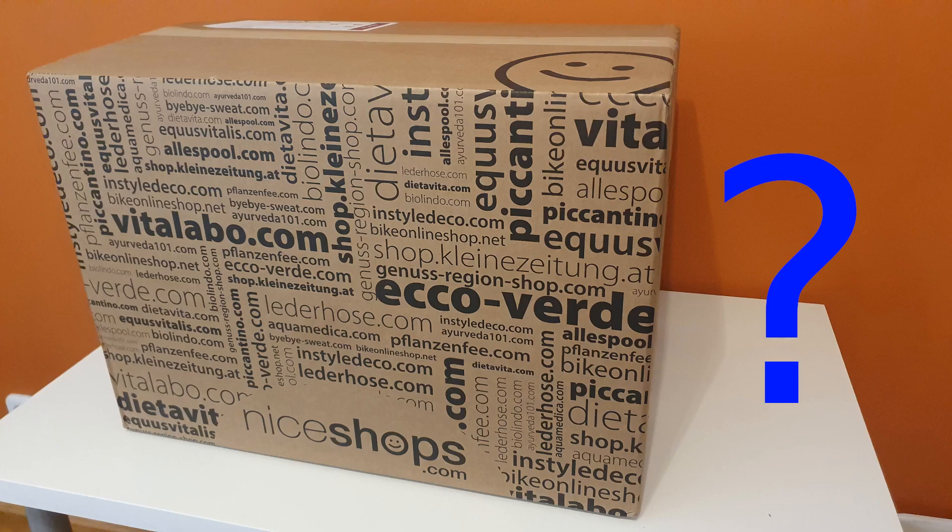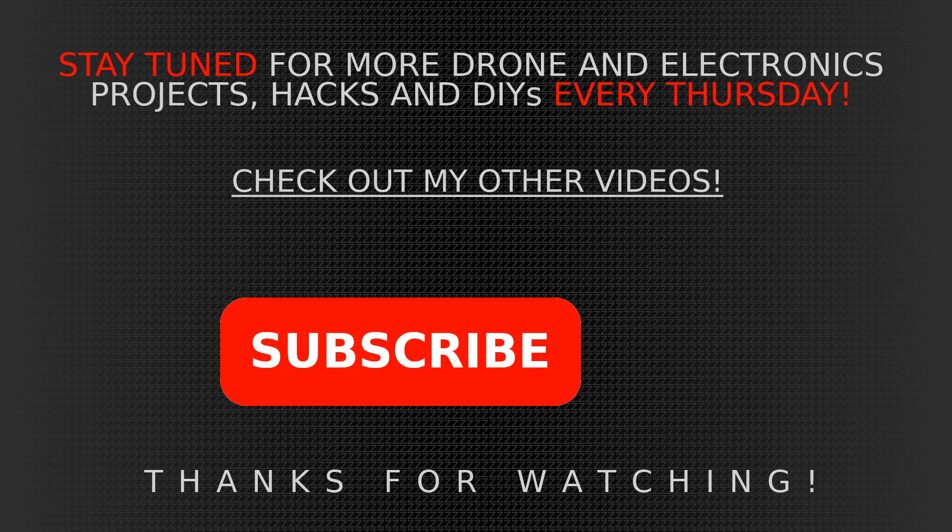If you liked this, smash the like button. If you learned something, please subscribe. Look what I got — can you guess in the comment section what's in it? It's going to be amazing for a future project. Check out my other videos — I suggest checking out my autopilot series, which is really interesting. Thanks for watching, guys — bye!